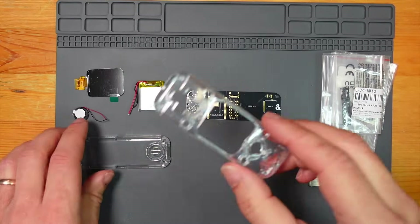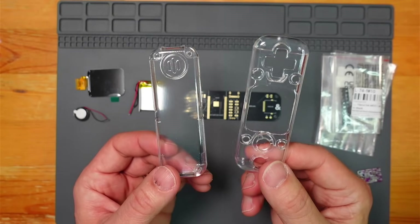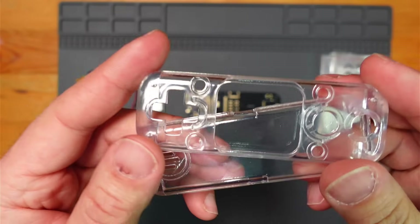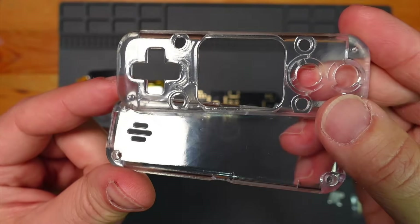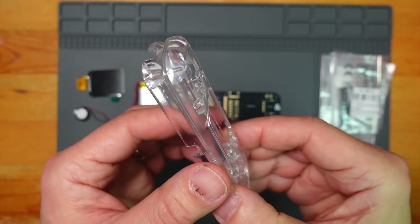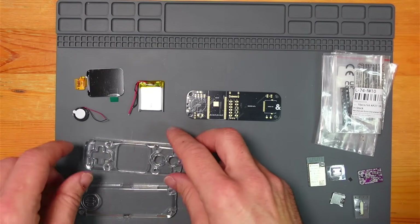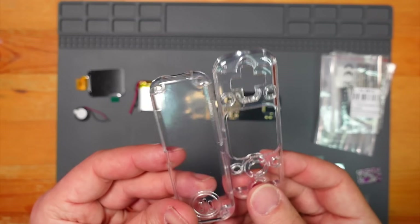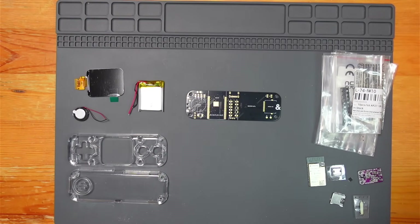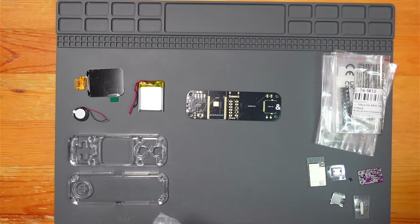These were printed by JLC PCB - they have a service that will print clear resin parts. The finish on these is not bad; I was quite impressed. They're not perfect by any means, but for what you're paying - like 20 bucks - I think they're pretty amazing. I'll definitely be using this service again because I can't do resin myself, and it's just great to not have to worry about doing the cases and all the finishing.